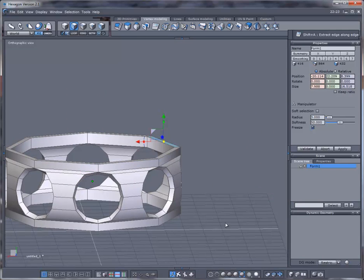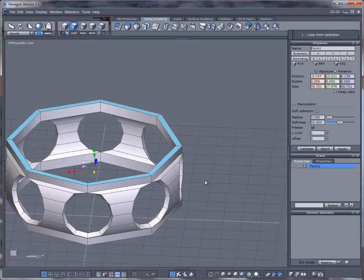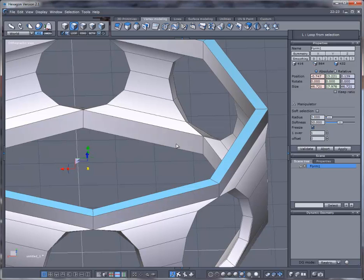Drop it there and do it for the top too. Select the top, Shift-click the bottom one, loop it — you just have to loop it twice. Then repeat this for the top edge as well.